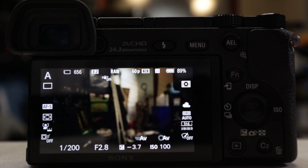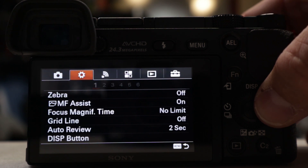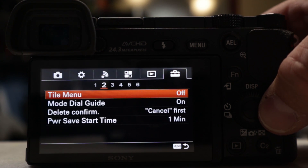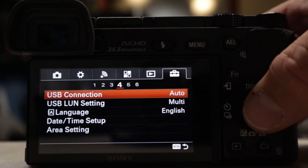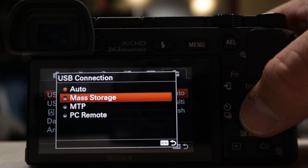The first thing we're going to have to do is set the camera's USB mode to mass storage. To do that, go ahead and hit menu. Go all the way over to the last tab across the top, hit down and scroll to page 4. On USB connection, select that, scroll down to mass storage, and hit OK.